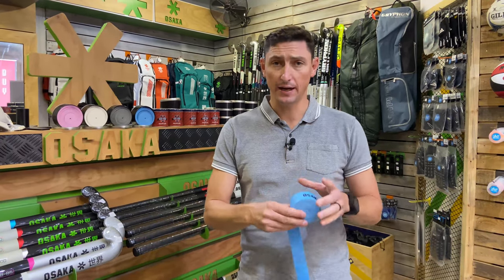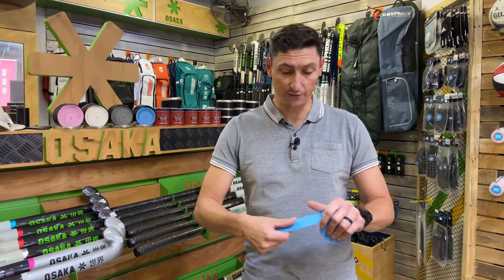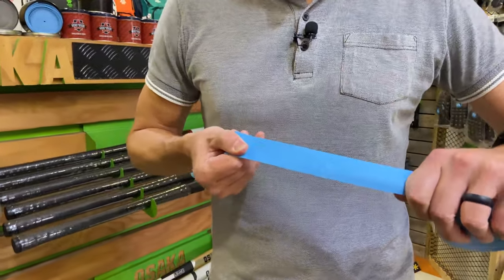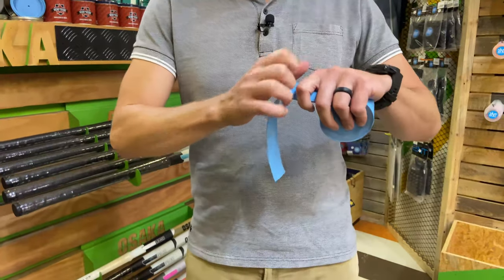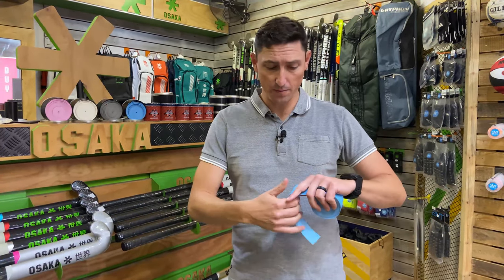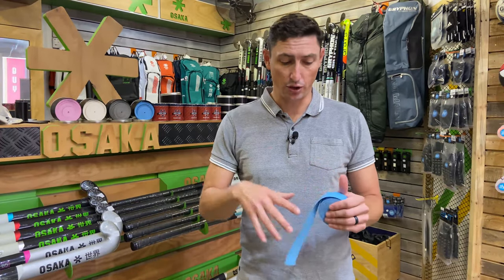An important thing when looking at a chamois is how much flexibility or movement there is when you pull it tight. If you pull this one tight, you'll notice it still holds its shape pretty well — it doesn't just go narrow and stretch excessively, which would make it difficult to apply. It's really firm yet soft to the touch, making it easy to put on and indicating it will be quite durable.